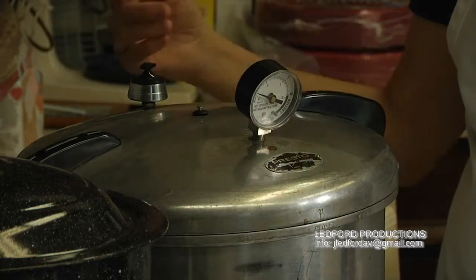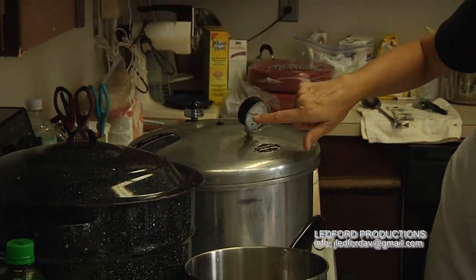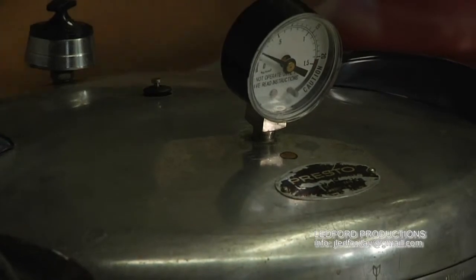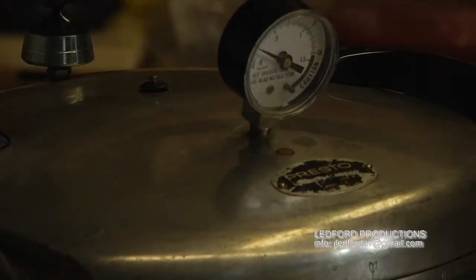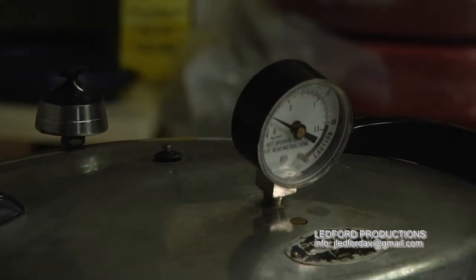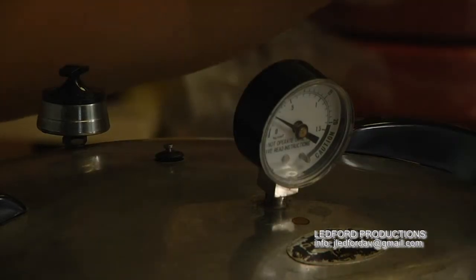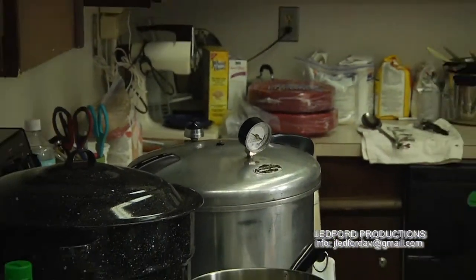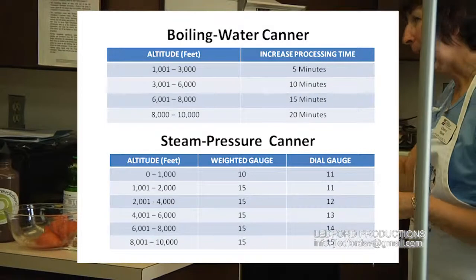When the pressure gets to 12 pounds, start counting your processing time. For green beans it's 25 minutes at 12 pounds pressure; for corn it's a lot longer. Cap it and watch the pressure start building. I let it rise to about 8 pounds and then start adjusting the stove eye so it works up to 12 pounds and stays there — but you have to be right here in the kitchen watching it in case it fluctuates.